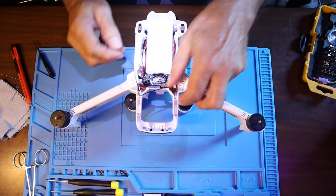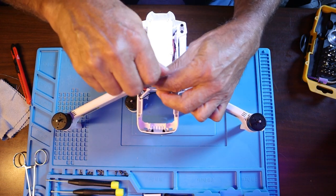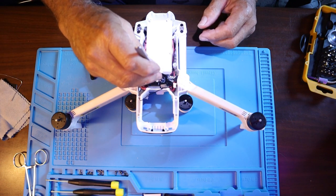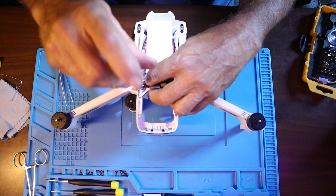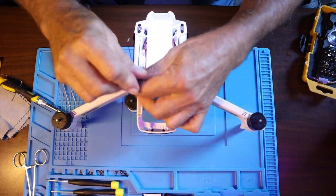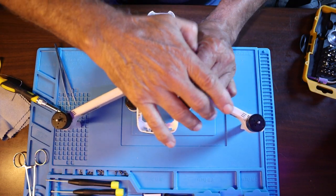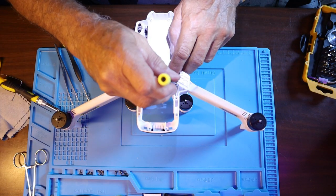This blue mat is super nice to have. Now I'm looking at the power board where the battery plugs in and where the motors are actually soldered on. I need to get to it to look at this front right motor — you can see it has a little black lining around it. That's the one that caused the crash where the prop leaf came off and the motor wobbled and burned right into the plastic. I'll show you that in the close-up.